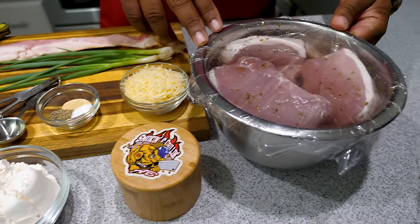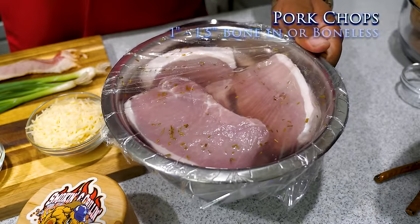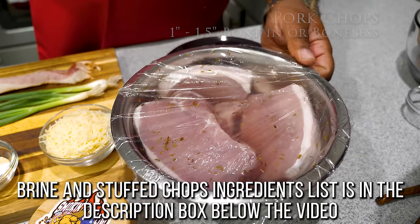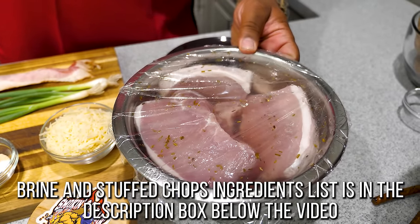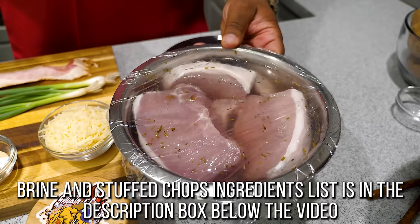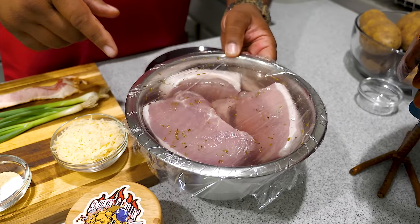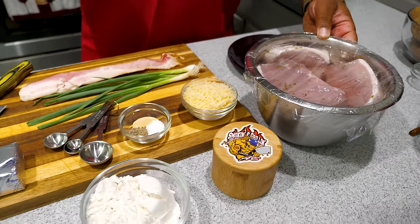Here's the bonus I mentioned — I brined the chops overnight. I'll give you everything you need to know about the brine; it's super simple. It wasn't even worth me showing it on camera unless you guys tell me you want to see how I made this pork brine, but just know these chops were brined overnight.